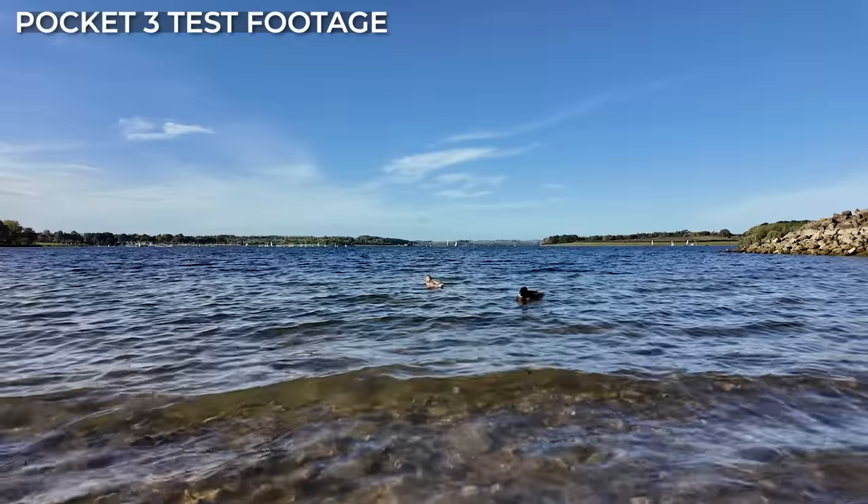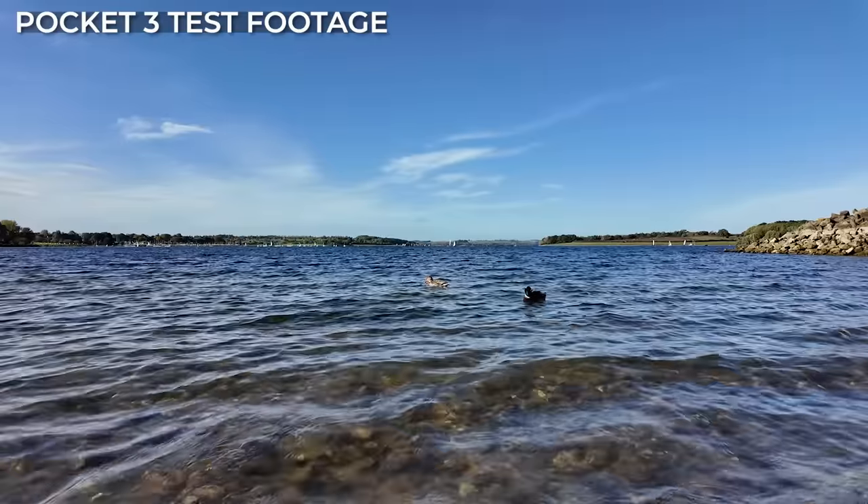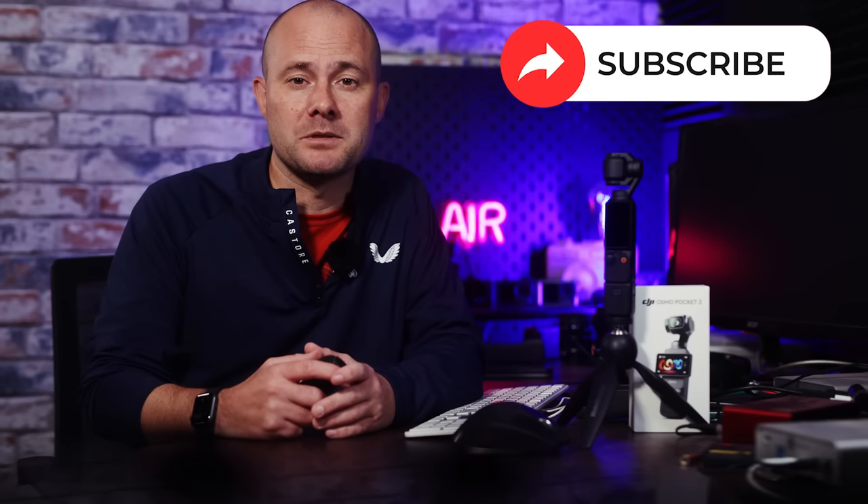Given the cost of the camera, I bit the bullet and paid an extra €35 for the DJI Care Refresh package, so that if the camera does become damaged, I can get a replacement at an affordable price. But what do you think of the DJI Pocket 3? Is this something you'd be looking to add to your gear bag? Let me know in the comments, and remember to like and subscribe. Thanks for watching, and I'll see you next time.